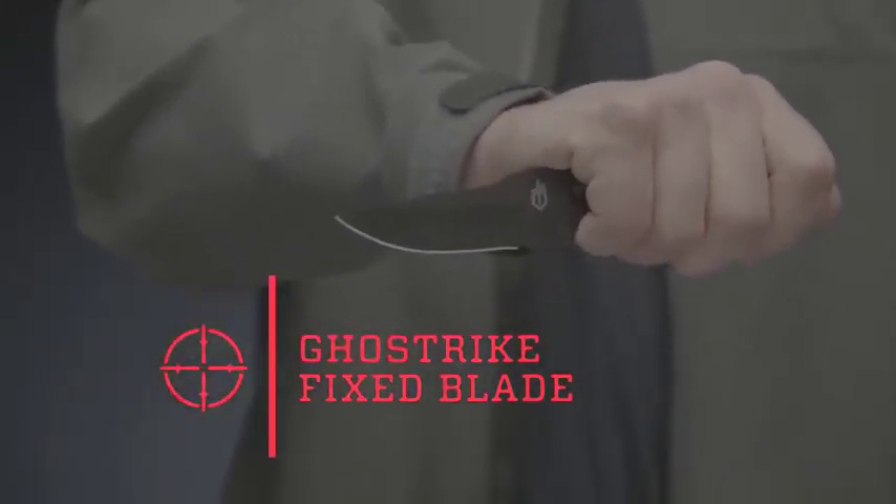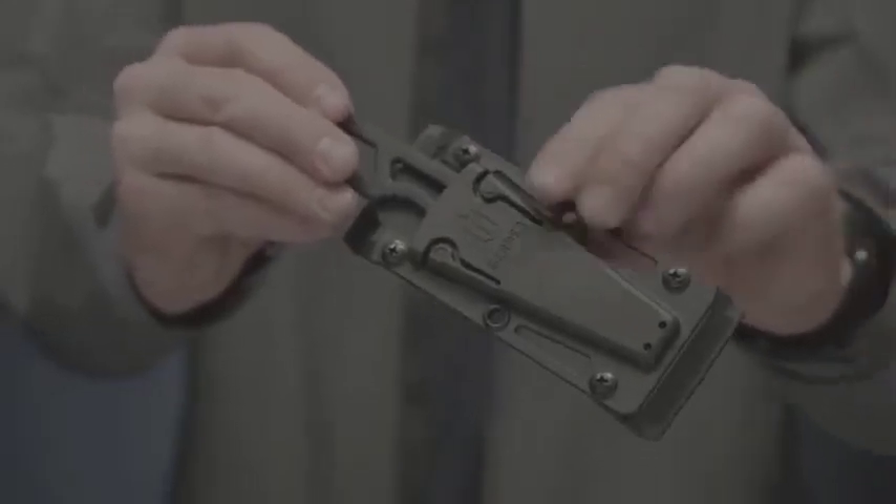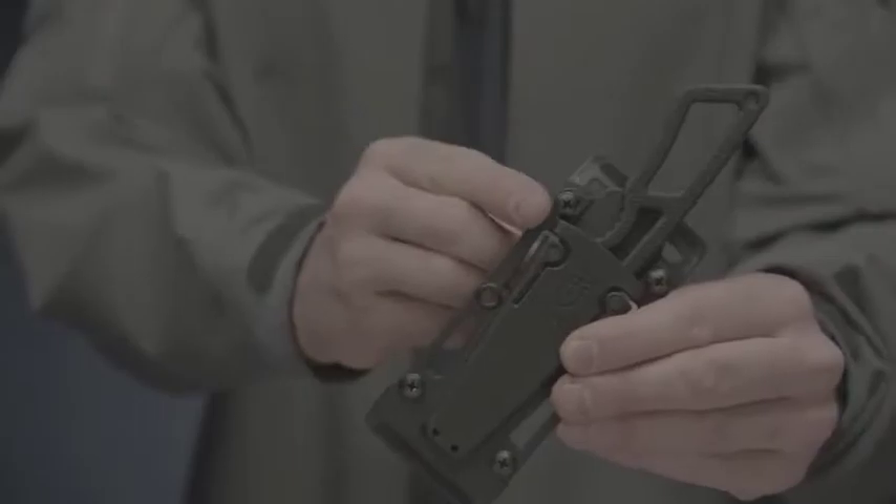This is the Ghost Strike Fixed Blade. It's an ultra-light self-defense knife with a sheath system that can be configured for low-profile or open carry, and can be worn horizontally on a belt beneath an untucked shirt or vertically on a belt like a traditional fixed blade knife. Detach the belt loops from the grommet holes and arrange them for best fit and comfort.